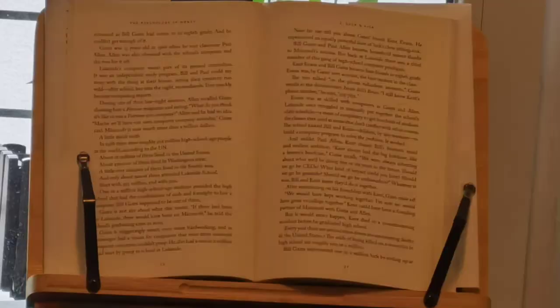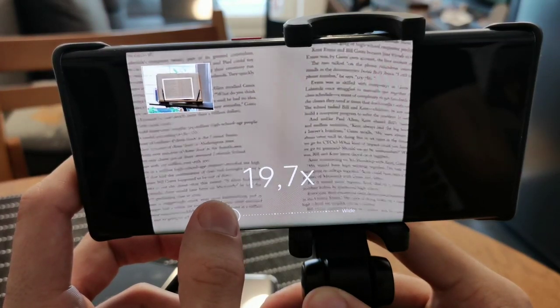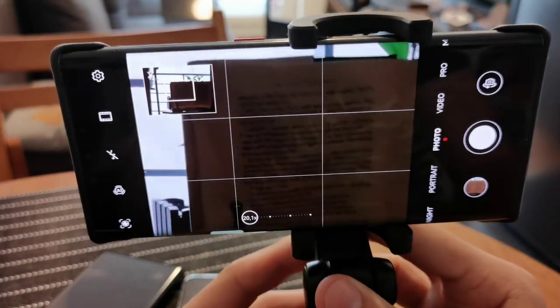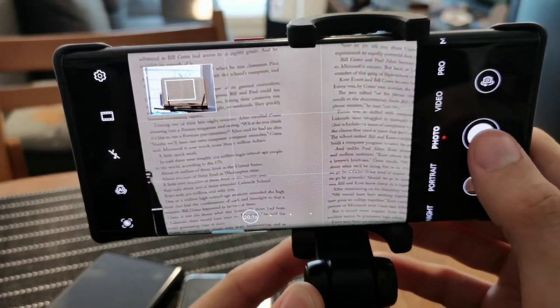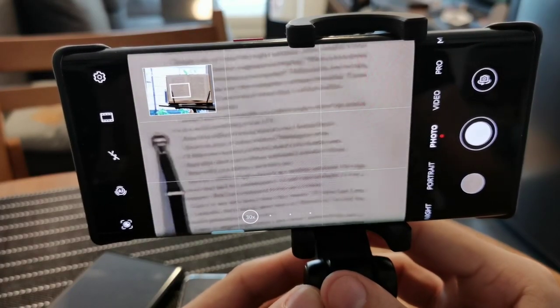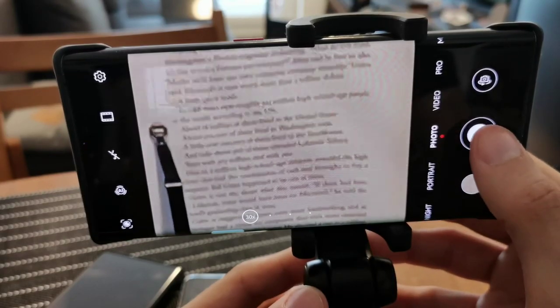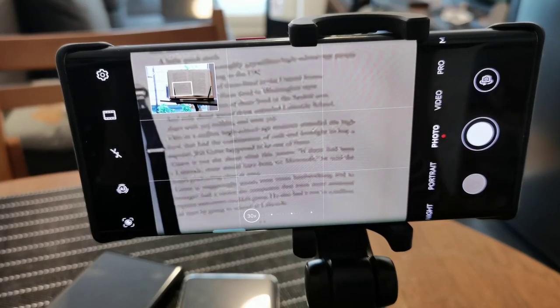We can zoom in even further — 20 times. Let's go to the top here to see if we can read something. Another shot, and we can zoom even further — 30 times is the maximum. Let's go here to the left. You can see it's a bit wobbly even for this little tripod. These are the results you can see on screen right now — tell me what you think about this zoom.